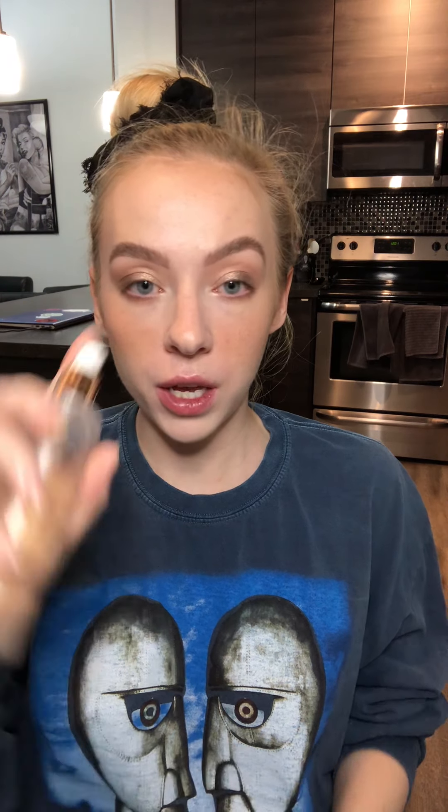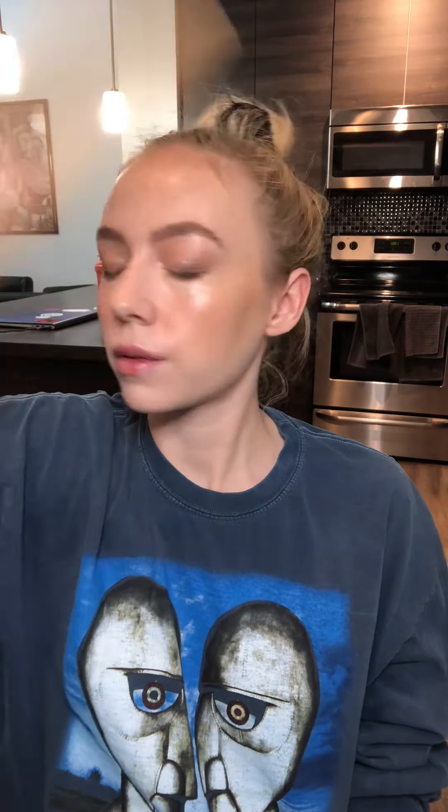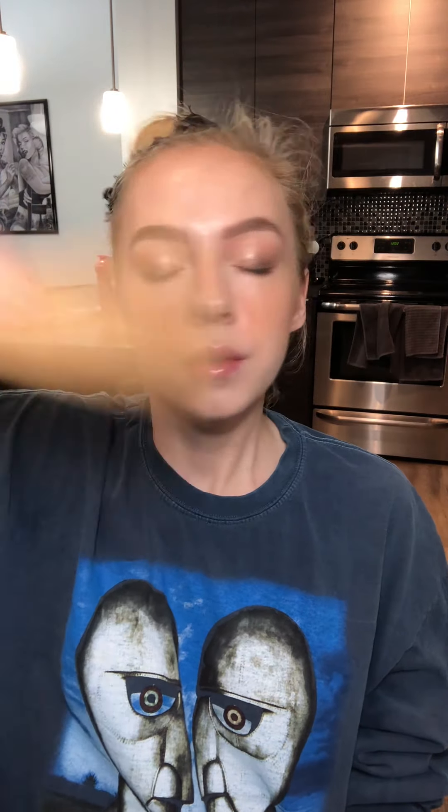That's it for the base — I really don't use any powder at all because I have very dry skin. Now my last step before mascara is to seal it all in with the Charlotte Tilbury Setting Spray. This gives a little bit of a dewier finish and my makeup does not move — it is so good.